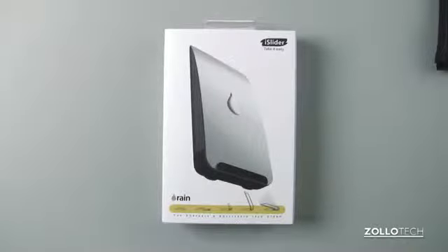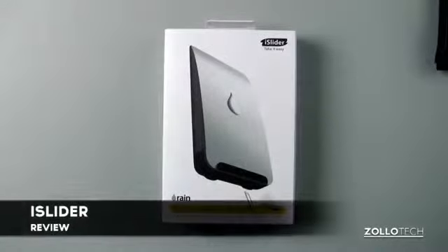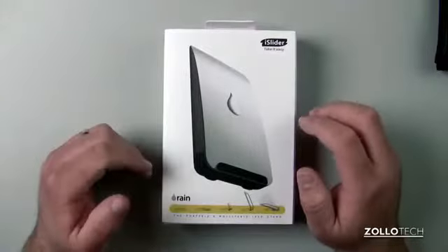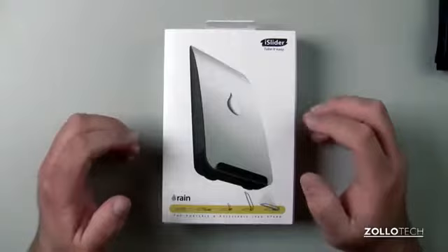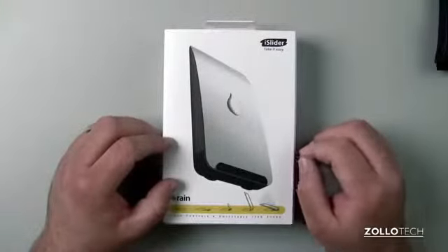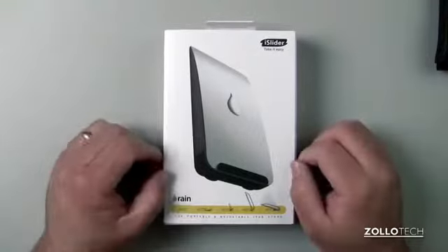Hi everyone, this is Aaron for Zollotech. We're going to review the iSlider from RainDesign. This is one of their latest products, and RainDesign's been around for a while. Apple actually uses one of their stands in many of their stores, my local store included, and they make some really simple and elegant products.